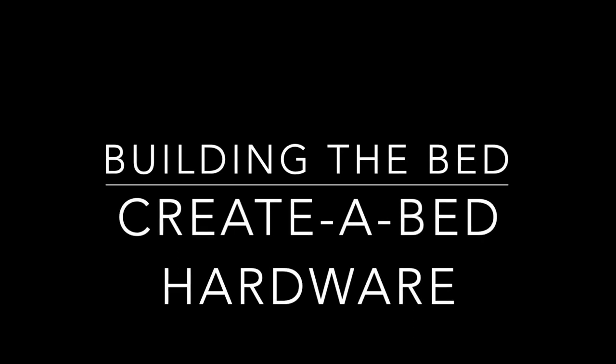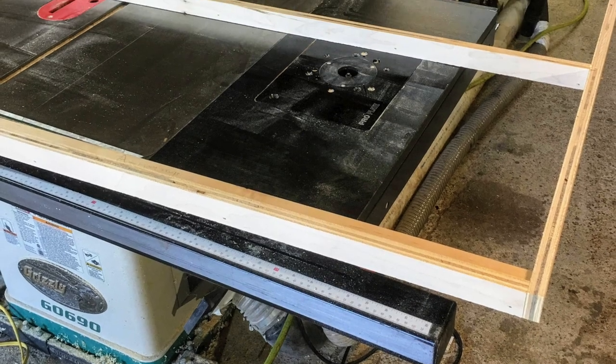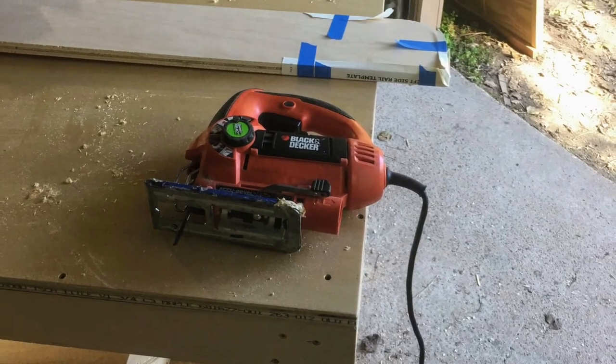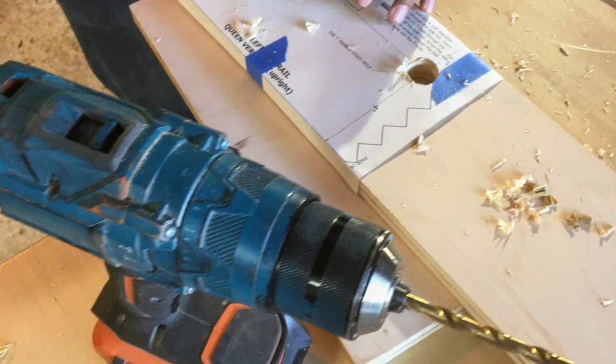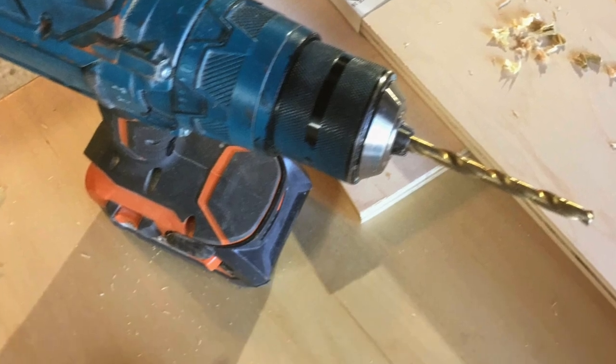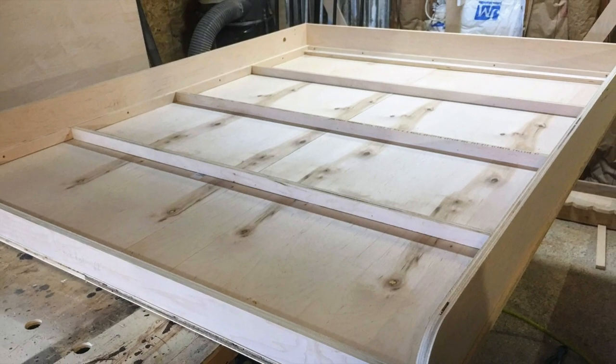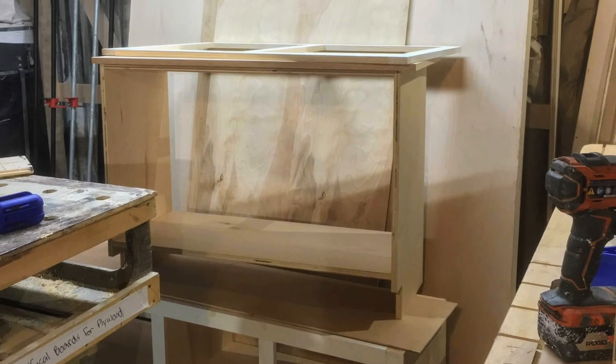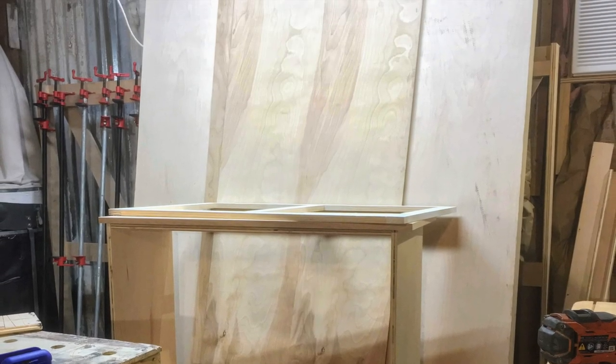If you're watching this on YouTube, there's going to be a link in the description below to the hardware we use. We have used this hardware exclusively since I built my first Murphy bed. It's just amazing hardware that's easy to use and super high quality, and I'm going to stress that over and over again throughout this video.